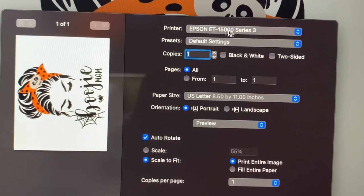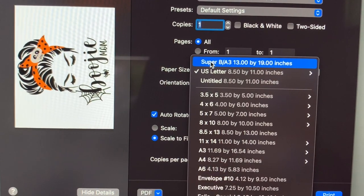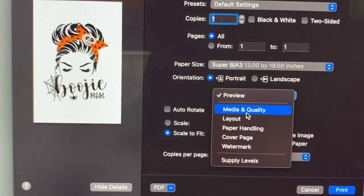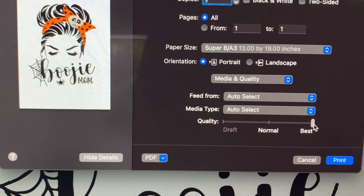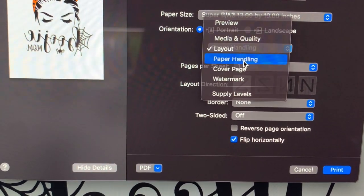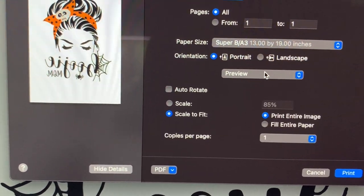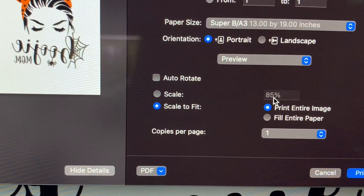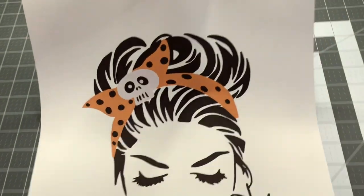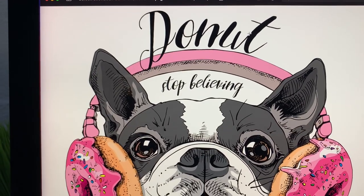Print settings: Epson ET-15000, default settings, copies: one, pages: all, paper size: Super B/A3, orientation: portrait, turn off auto-rotate, media quality: best. Under layout, flip horizontally so your image doesn't come out backward. Under paper handling, scale to fit paper size. It's scaled to fit at 85% — print entire image — and then click Print. The second design will go on the pink or purple shirt; the acrylic paint said it was magenta so hopefully it goes well with this image.